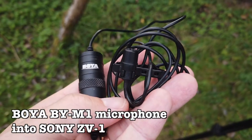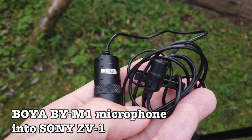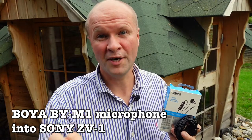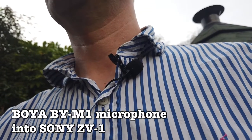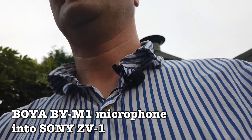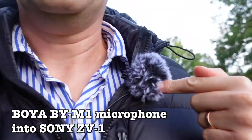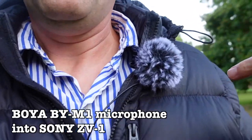I've used it on my GoPro Hero and with my Osmo Pocket. I'm trying it out now so you can hear exactly how this microphone sounds with the Sony ZV-1. I don't have a windshield on it — just the normal pop shield — but I'll be doing an outdoors audio test with the BOYA BY-M1 plugged into the Sony ZV-1 in just a minute.